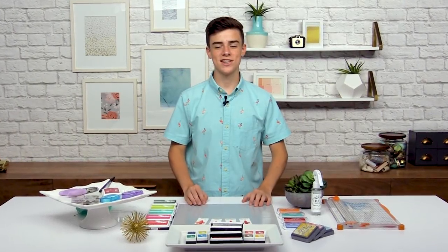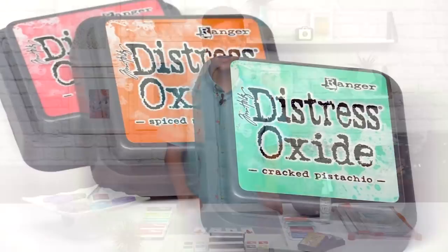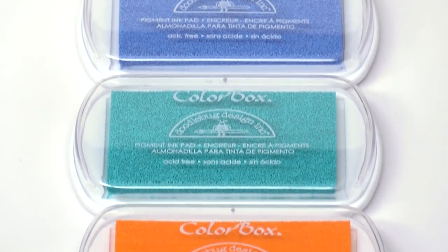Hello, I'm Simon Hurley, a 15-year-old card maker here at scrapbook.com. In this lesson I'm super excited to teach you all about ink pads. I love ink pads and they're one of my favorite parts of crafting because you can get so many cool different effects with them on your cards.